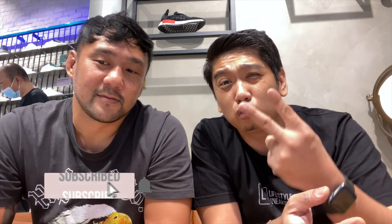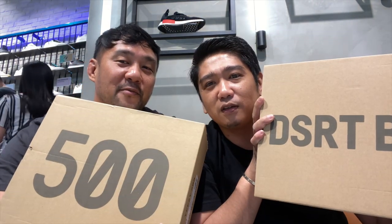We are unboxing two Yeezy sneakers and thank you so much to Adidas Originals for giving us this opportunity. We're actually unboxing the Desert Boot and the Yeezy 500 High Slate. This was released last year and these are still available here at Adidas Originals at BGC. The price of this Adidas Desert Boot is at 12,000 pesos and they still have plenty of sizes, so let's open this box.